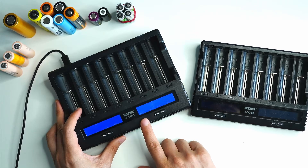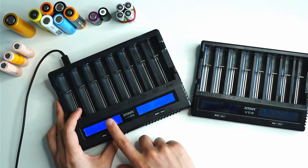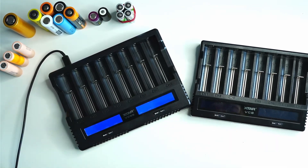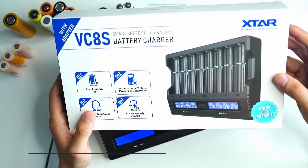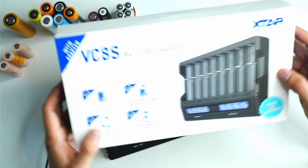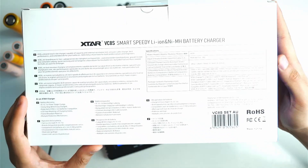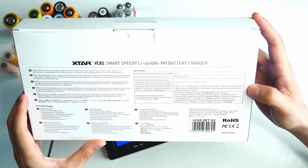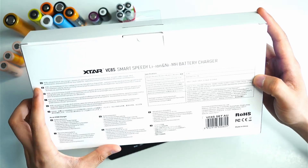Another upgrade is that the VC8S allows you to use storage and capacity test mode on all eight slots, instead of just four as was the case in the original VC8. I'll show you all the modes and features later on. Here's the box it comes in — you can pause the video to read it, and on the back you can also read through the supported batteries listed there.